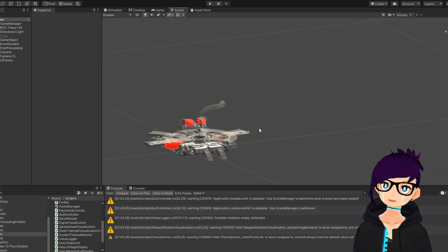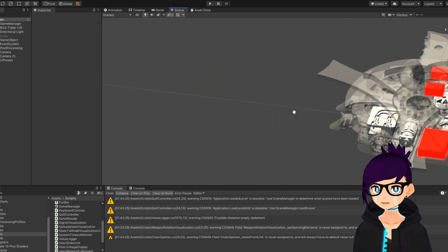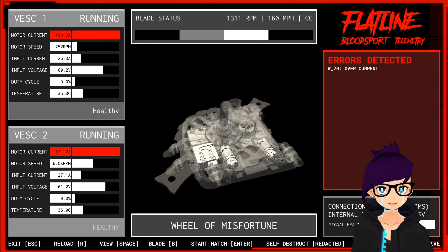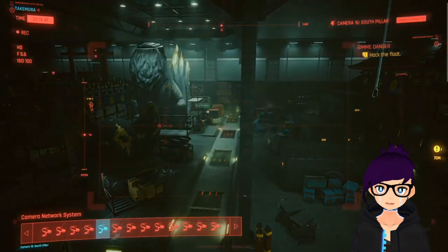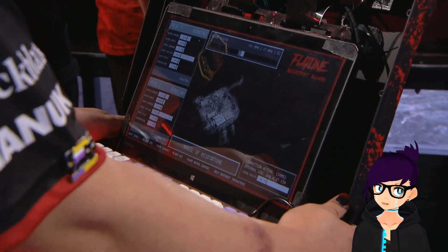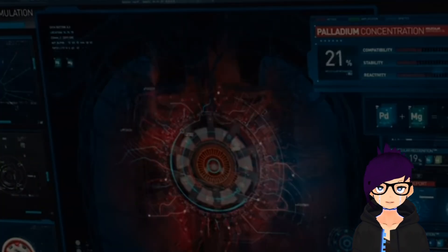On the laptop was a Unity-based app that took the data and displayed it into views — a spreadsheet-like layout of every value at once, and an at-a-glance view with a 3D visualization of the robot. We used Unity because it's a game engine, and video games look very cool. One of our goals for the telemetry system was for it to not only be useful, but for it to look very cool doing it — inspired by cheesy Hollywood interfaces, except it was real.